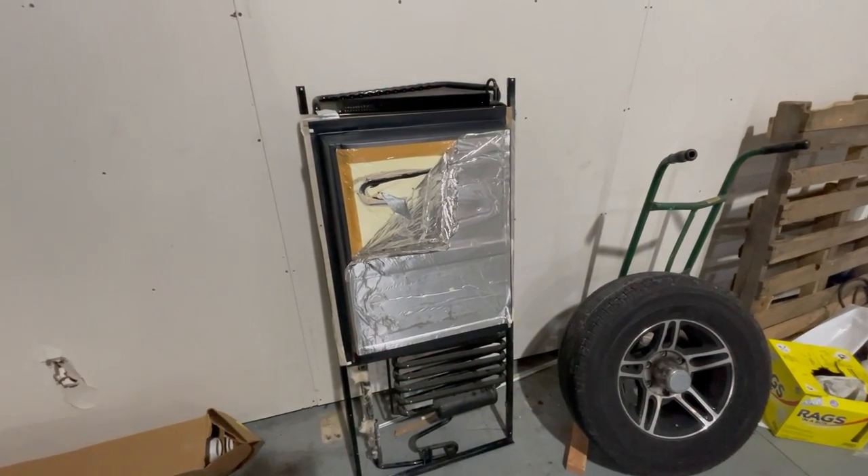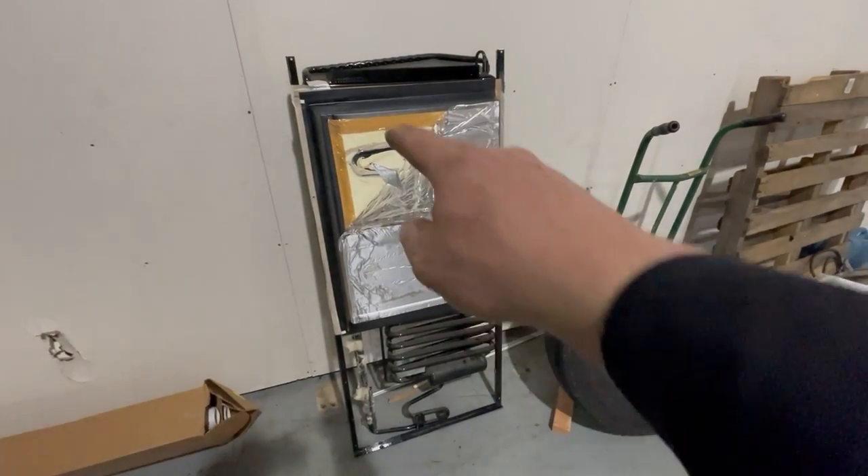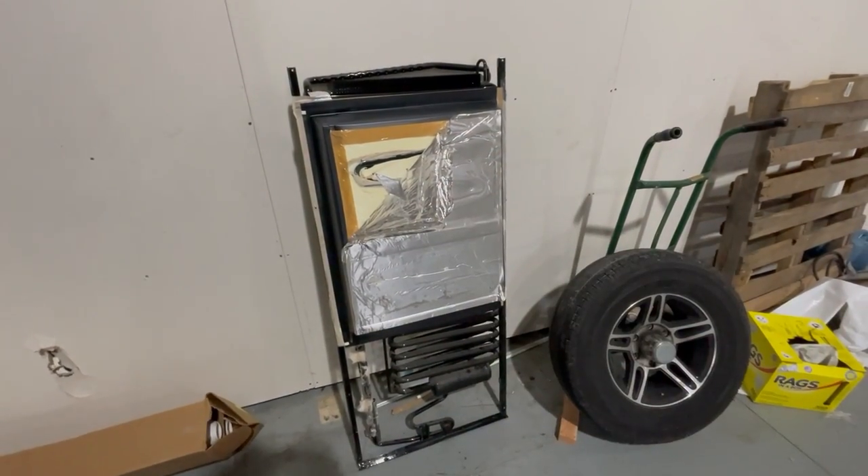Again, these are the problems we talk about. When we go back and put the new cooling unit in, obviously that tinfoil will be gone and all the thermomastic will be correct around that coil right there.